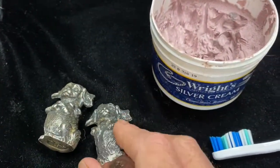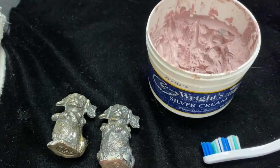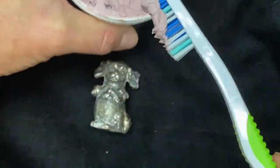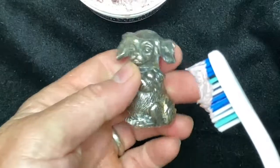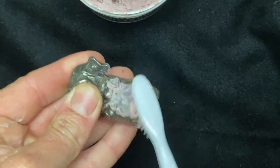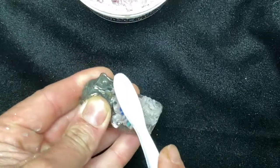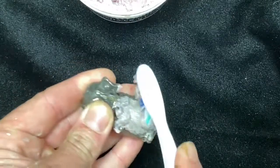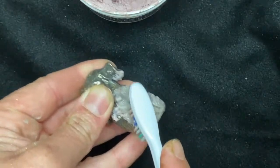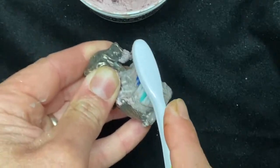I'm going to start off by showing you how to do this with just a toothbrush by hand, then move over and show you how to do it with a Dremel. I've got my cream here — going to get a little bit of this on the brush and start on the bottom side here. It's very simple: you just scrub on it, that's really all you do. It gets a little bit messy, so I'd recommend putting down a newspaper or something. I'm doing it on a black surface here just for contrast so you can see what I'm doing.